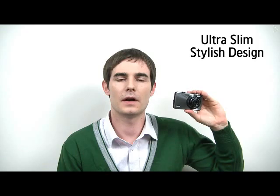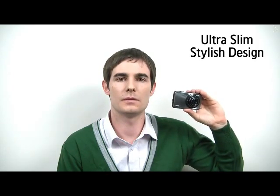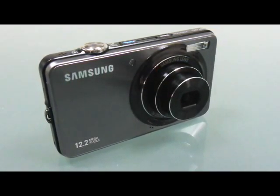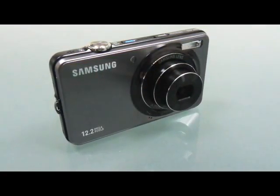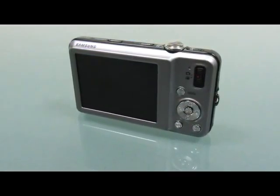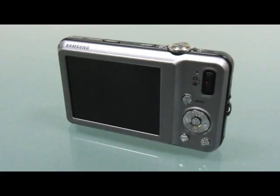The ST45 is an ultra slim camera which measures 17.7mm in thickness. This slim design makes it easy for users to carry it around in their pockets anywhere. Its glossy hairline textured cover also adds style to the camera.